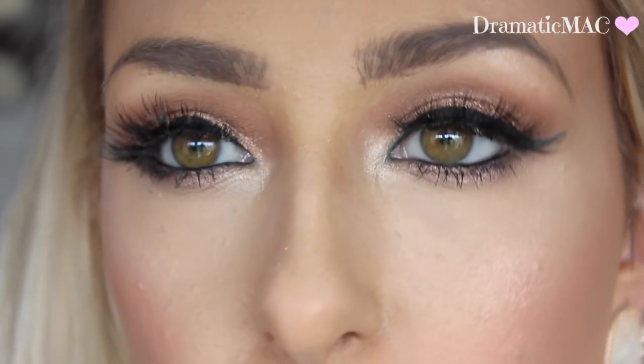I hope you enjoyed this look. If you did, thumbs it up and I'll talk to you in my next video then. Bye guys!